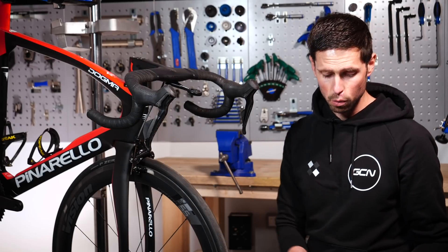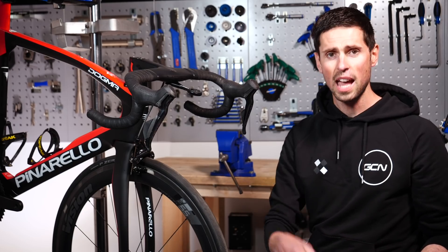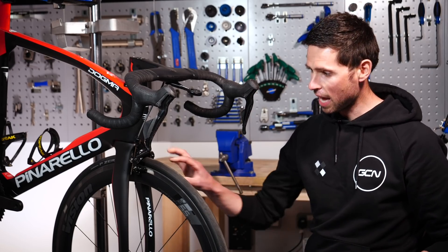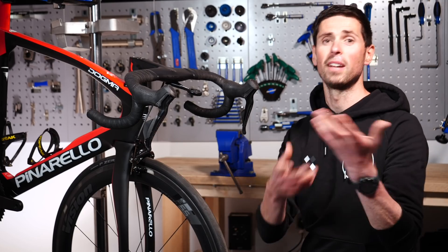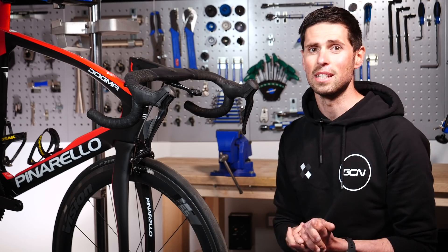There are a few tools you're going to need for this job. You're going to need a two-millimeter Allen key, a flat-headed screwdriver, and an old cloth so we can wipe out any old grit and grime as we take these brake pads out. And you're going to need your new brake pads too — keep those to hand so they're nice and easy to get to.